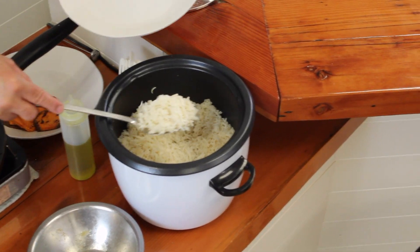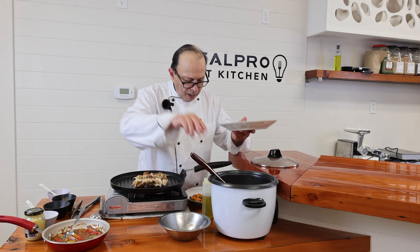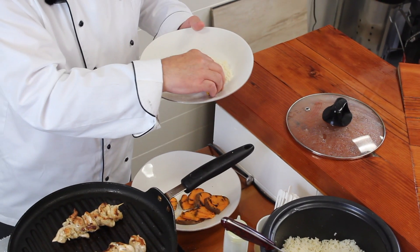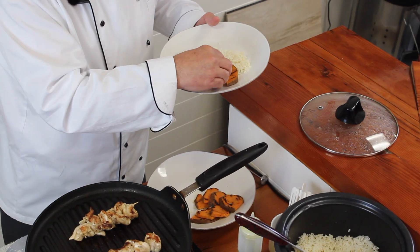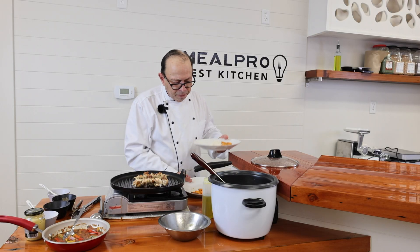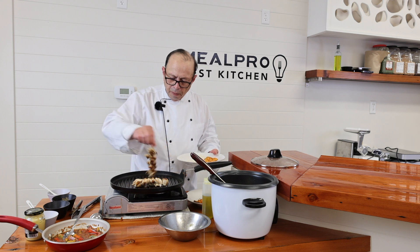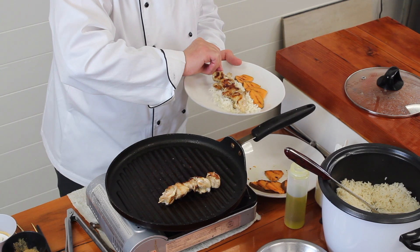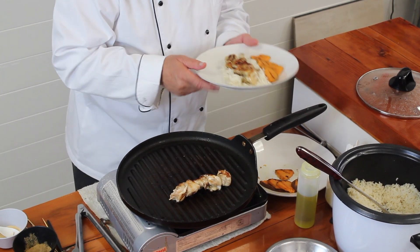I'm going to add that right onto my plate. Then I have some grilled sweet potatoes, and I'll add maybe three or four of them across the side. Then I'm going to add my chicken kebab right on top of the rice.